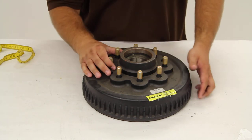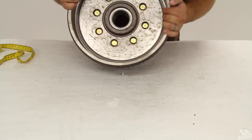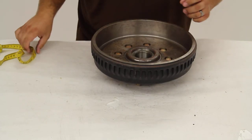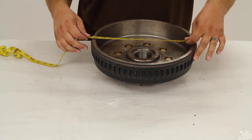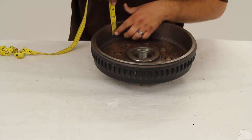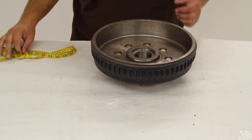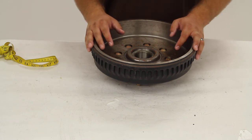Now we'll flip it over and take a look inside. We'll measure our diameter across the inside and we get 12 inches. We'll measure our depth and we get about two and a quarter inches, which means we can use this hub and drum assembly with 12 inch by 2 inch brake assemblies.